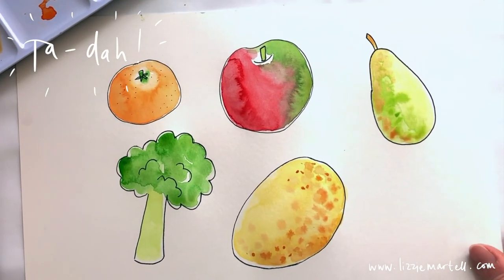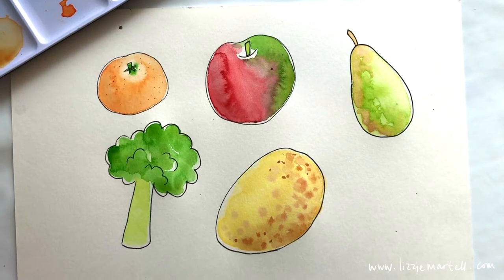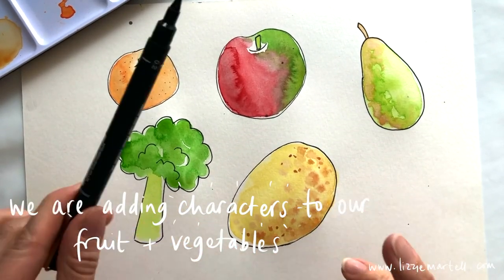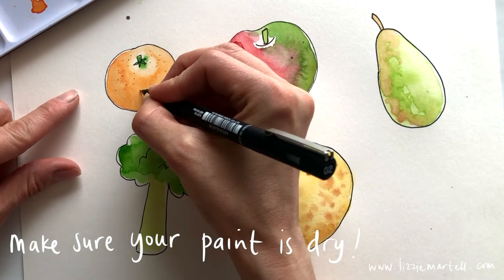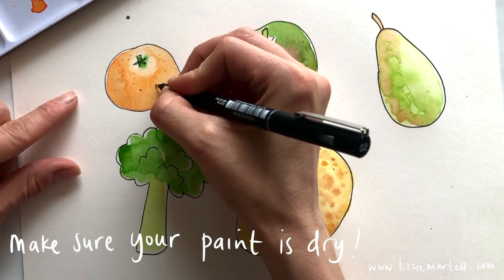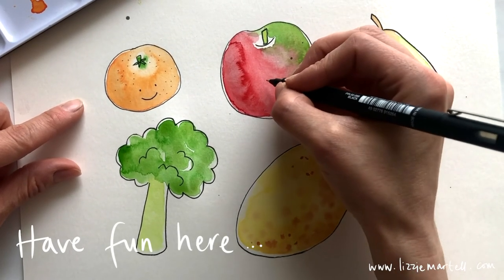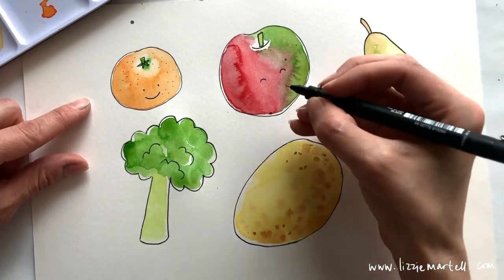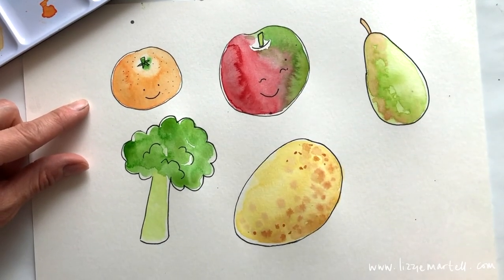We've got all of our fruit and vegetables: our satsuma, apple, pear, broccoli, and potato. If you want to do an extra bit of fun, you can draw some cute little faces with your pen. For my orange, I'm going to do a little eye and a smiley face — he's really sweet and happy. For my apple, do upside-down semicircles for happy eyes, then a smile. You could also add eyelashes.